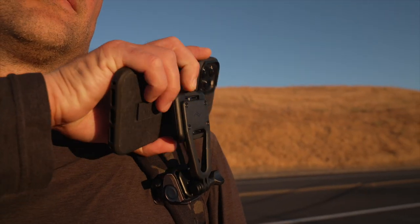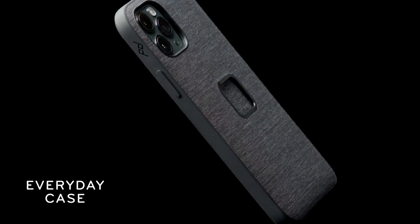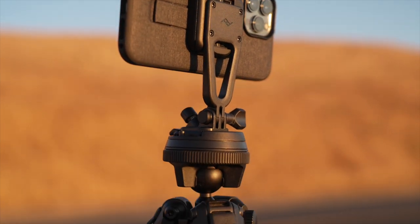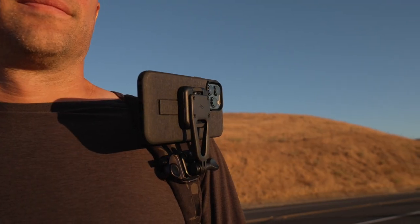And you can still attach or remove your phone with just one hand. The case it works with is beautiful, rugged, and surprisingly slim. Second, it's super versatile — it adapts to tripods, GoPro mounts, quarter-twenty mounts, and the Peak Design capture camera clip.